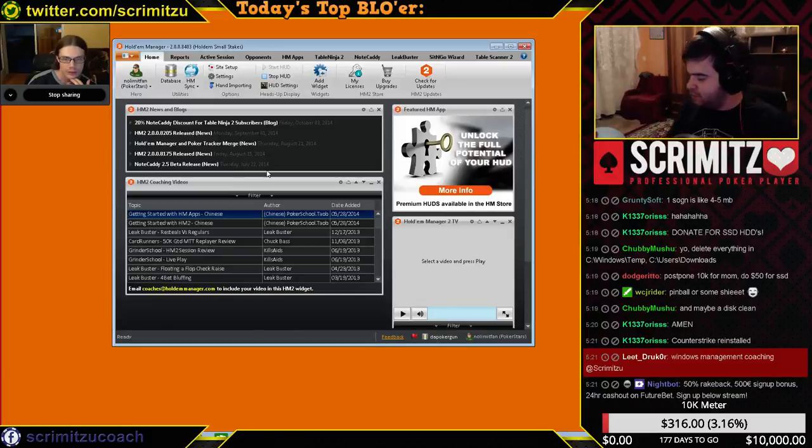It actually gives me more frames per second. I actually feel the difference between 200 frames per second and 500 frames per second, so I play with crappy resolution, crappy details, crappy everything basically, and it works just fine.